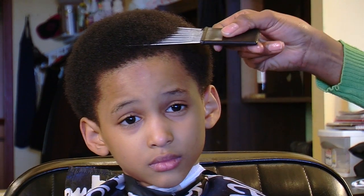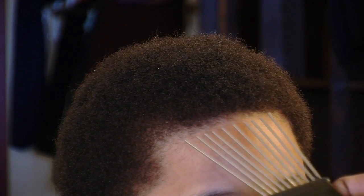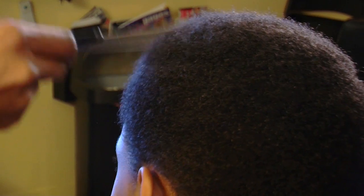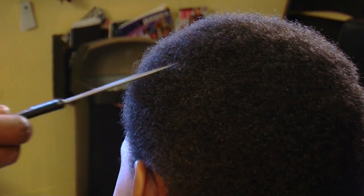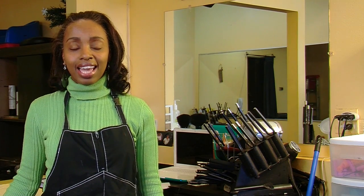Insert the pick into your high top fade at a 90 degree angle. Insert in the front and lift it all the way out the top. Go to the right side and complete this motion all around the perimeter of your fade. This is a great example of how to pick out a high top fade.